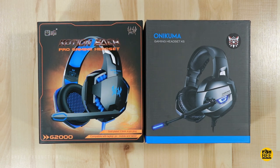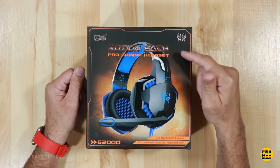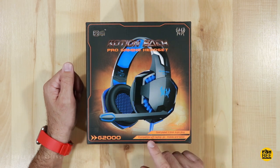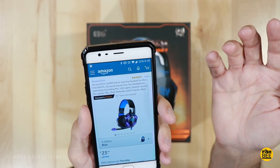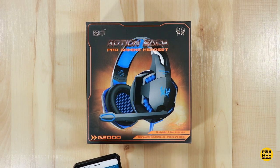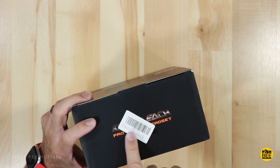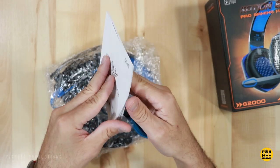Let's do a quick unboxing of each and see what we've got. Even though I ordered the Version Tech G2000, for some reason this says 'Caution Each,' so I'm not sure if they send different versions or if that's the new name. On the box it says there's a gold-plated 3.5mm 4-pin plug, compatible with laptop, PC, mobile, and tablet. It also says surround sound over-ear headphones with noise-cancelling mic. It does say Version Tech, and it comes with a user guide in multiple languages.